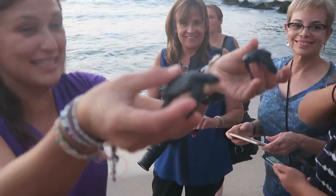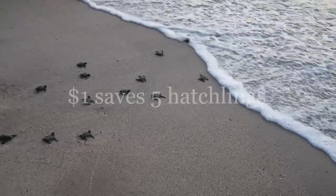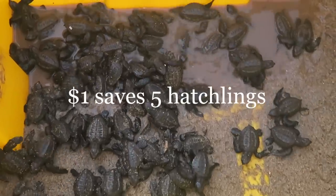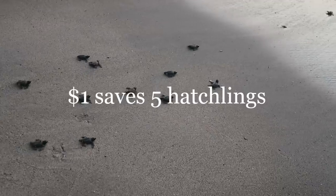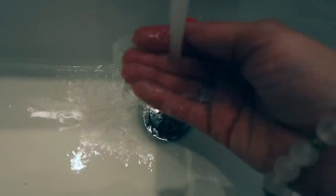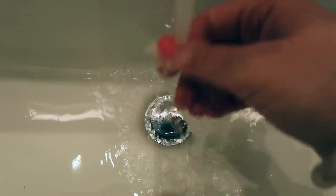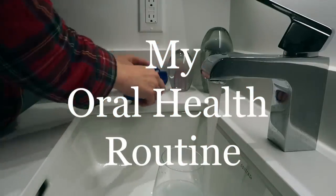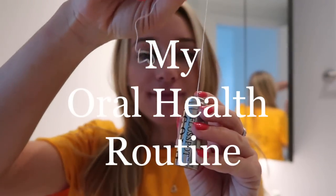Every one US dollar raised can save up to five hatchlings — that's five hatchlings for one dollar. With positive changes each day we can truly make a difference, and one way to do this is to be a little bit more conscious of what goes down our drains. So that's why today I'm bringing you my oral health routine — vegan and eco-friendly.